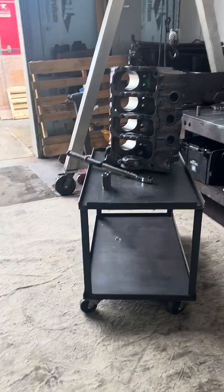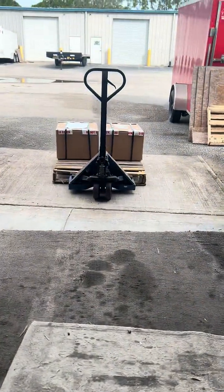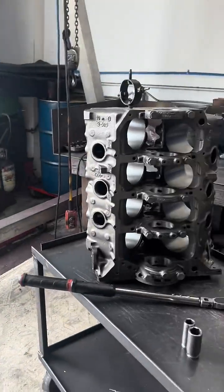Here at Performance Unlimited, each and every engine is gone over thoroughly. There are a few other brand new blocks outside, and if you're interested, give us a call.